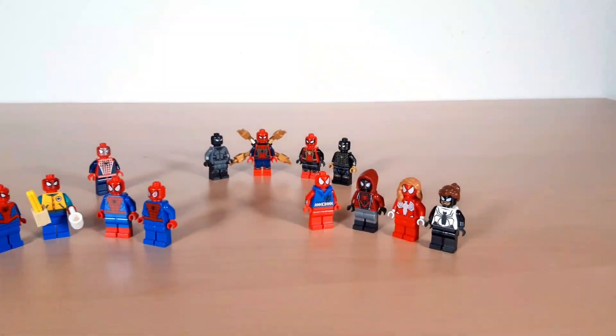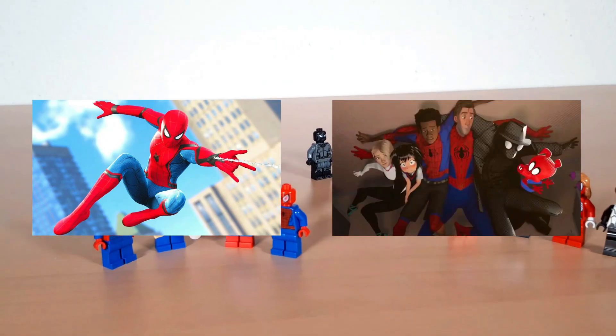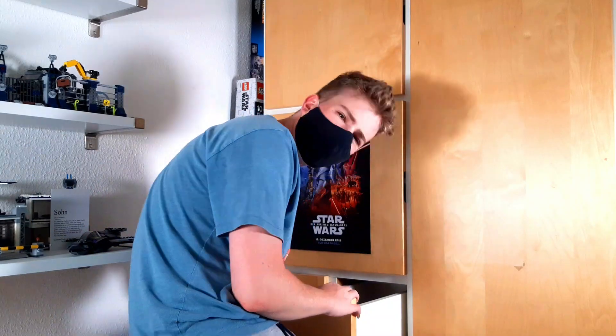Last time I showed you my Spider-Man minifigure collection. While it wasn't a lot, there were some interesting figures in there and I had a lot of fun making that video. So I took a look at my collection and thought, let me just do the same with Spider-Man's Rogue Gallery. He has the second most decorated one out there and I have acquired a few over the years. So today I'm going to be showcasing my Spider-Man villains.